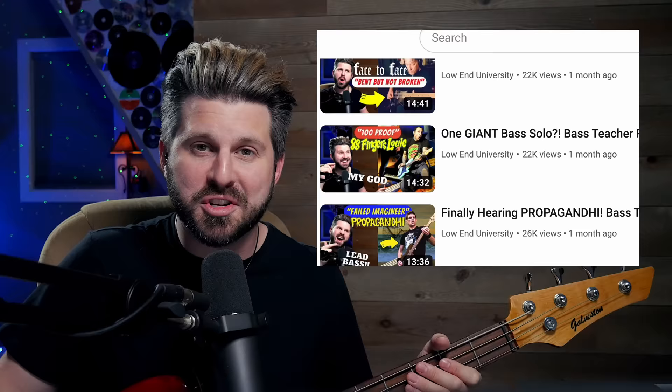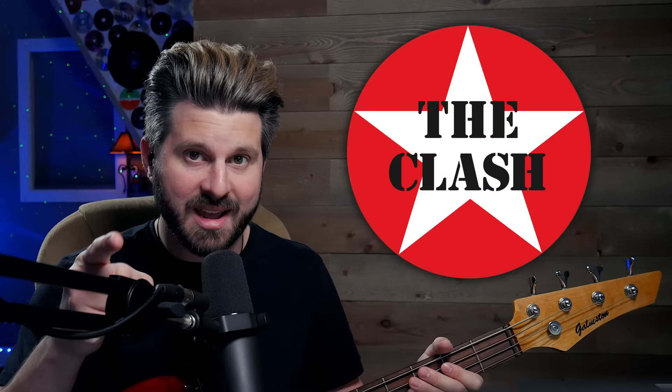We've mostly focused on American punk rock bands here on the channel lately, so we're going to go overseas and check out a key band from the original wave of British punk rock, and that is The Clash.